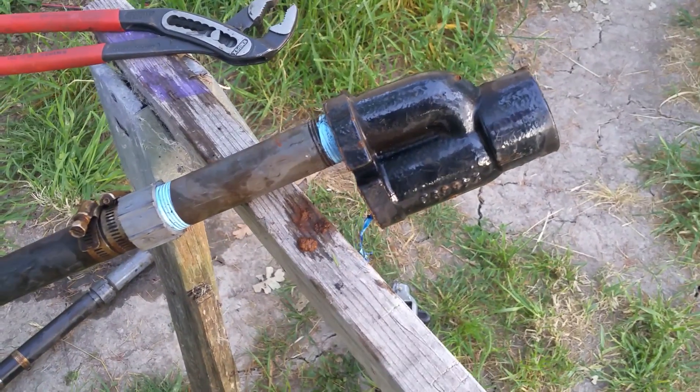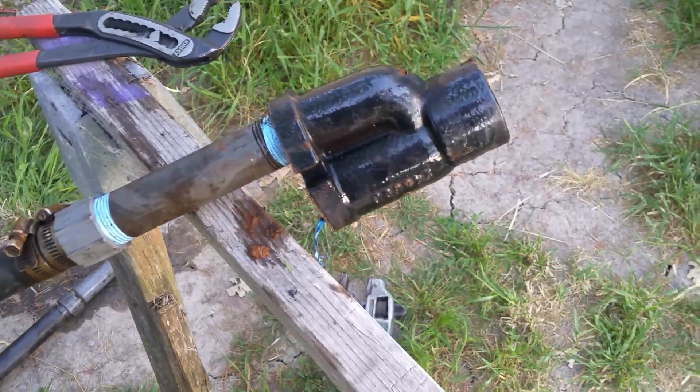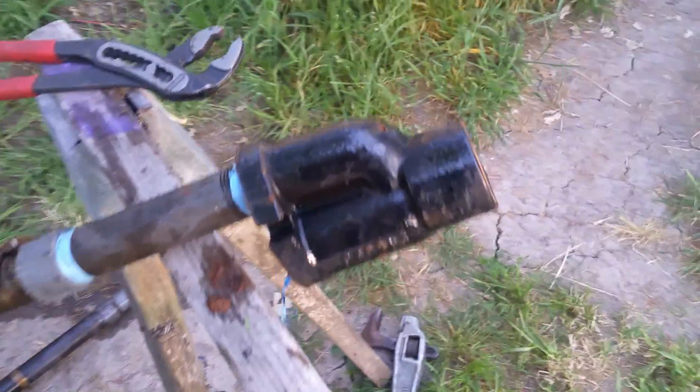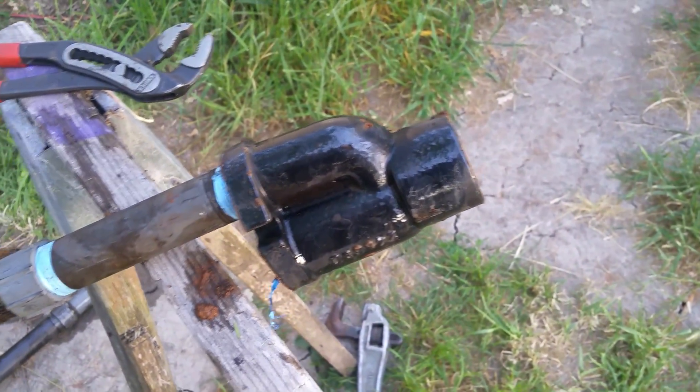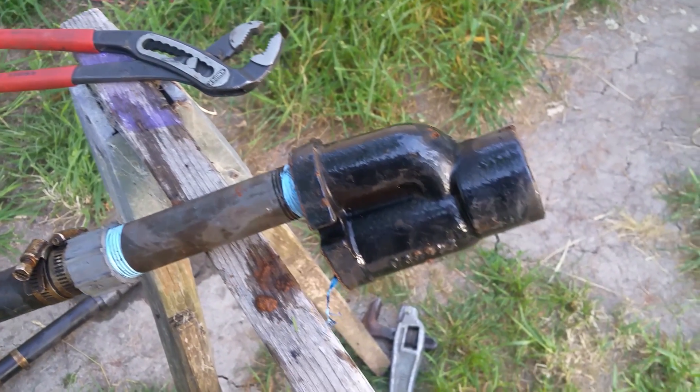I just pulled the injector out of the well — there's my well casing. It won't reach 50 psi, so I think I found the problem.